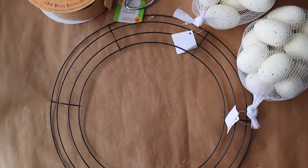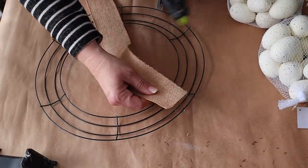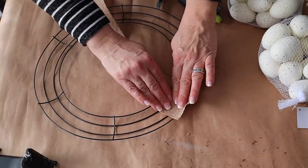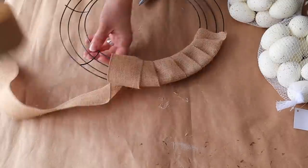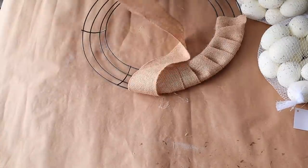First up I'm making an egg wreath. I'm starting with this wire wreath form that I picked up at Dollar Tree. I'm adding some hot glue and then I'm going to wrap this burlap ribbon from Hobby Lobby around it. You could also use tulle or any kind of ribbon you had on hand. I'm just using this as a base because I'm going to be covering it with eggs and moss.